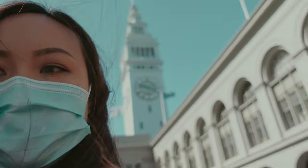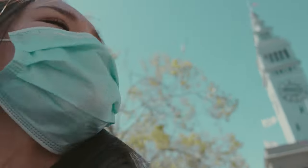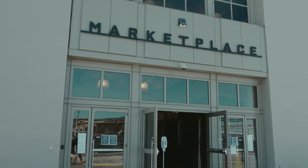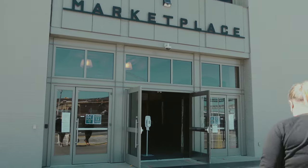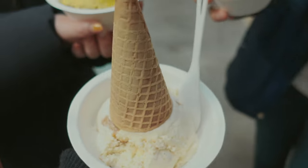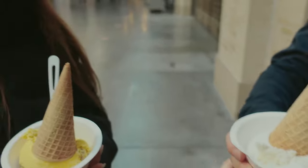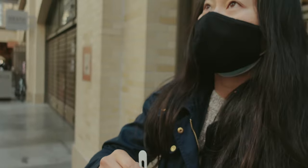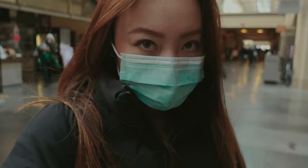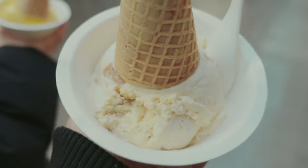We just got ice cream from Humphry Slocombe at the Ferry Building. I got a secret breakfast. Alicia got something that she thinks might be curry ice cream — she might have made a mistake. Caroline got peanut candy with spiced chocolate — that's the questionable one, I thought it was going to be chocolate. Secret breakfast is always safe. If you come to Humphry Slocombe, I recommend secret breakfast.